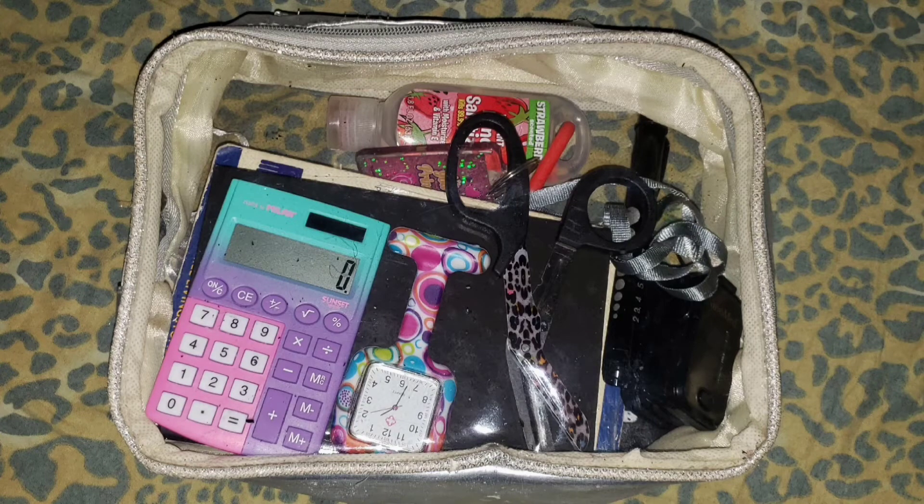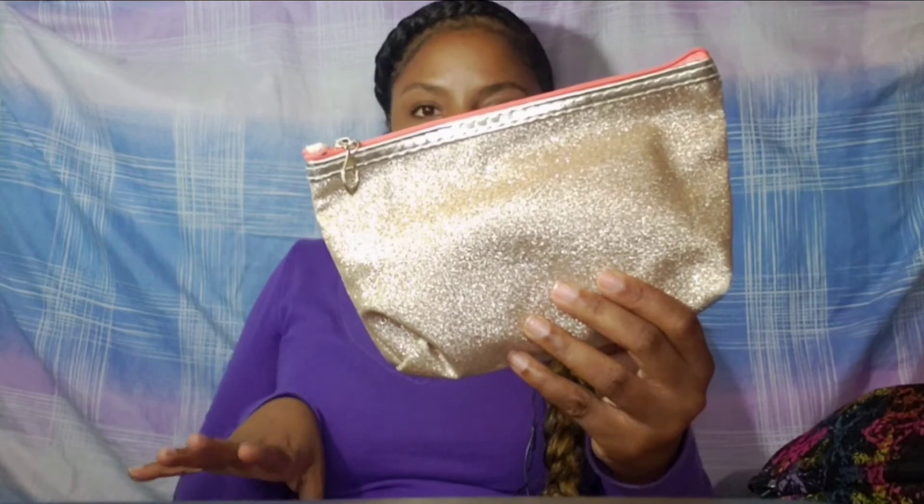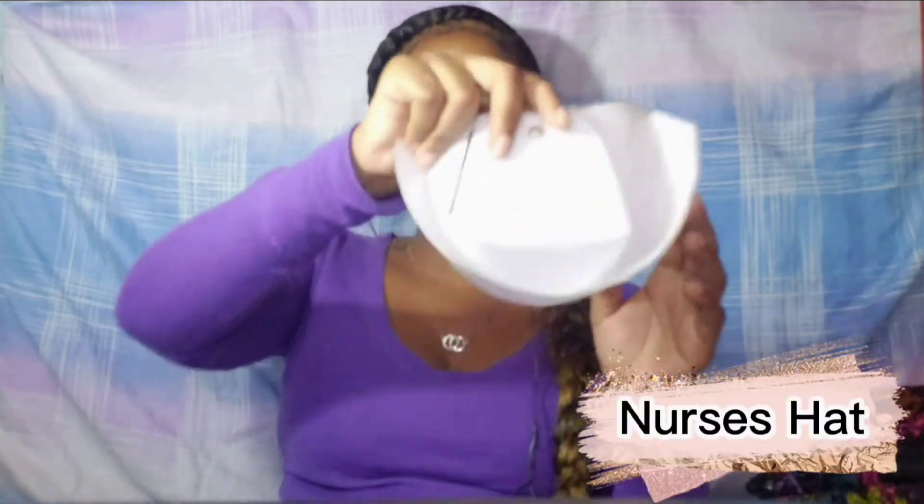This is my emergency kit, and it has all my feminine products and some other things you would need in the hospital when you're on the go. Get yourself one of these. I think I might do a video to show exactly what I have in it, so if you're interested in seeing what's in my emergency kit, let me know down below.